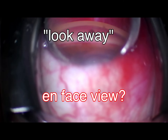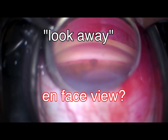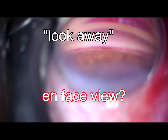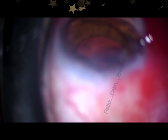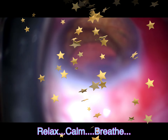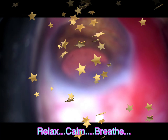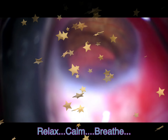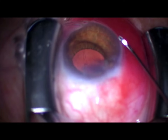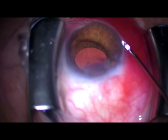I've got my on-fossa view coming up, telling the patient to look away, making sure I'm really straight on to that meshwork. I can't emphasize this enough — avoiding any kind of angle. The tendency is for the patient to want to turn back towards the microscope. As always, we've got to relax, calm down, breathe. You just have to get rid of the energy of the cataract surgery and really focus on what you're going to do at this stage.